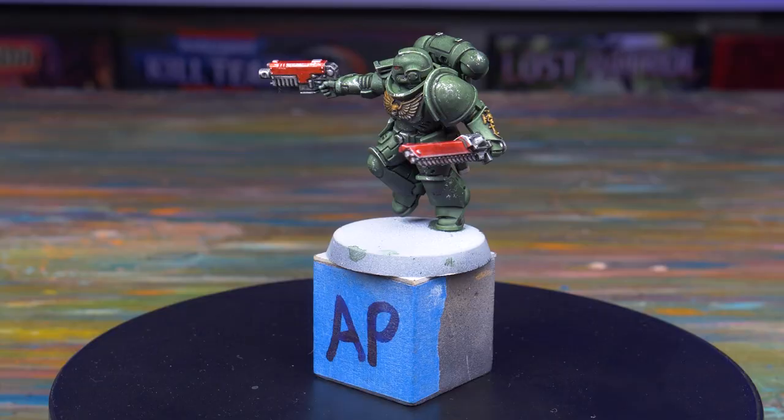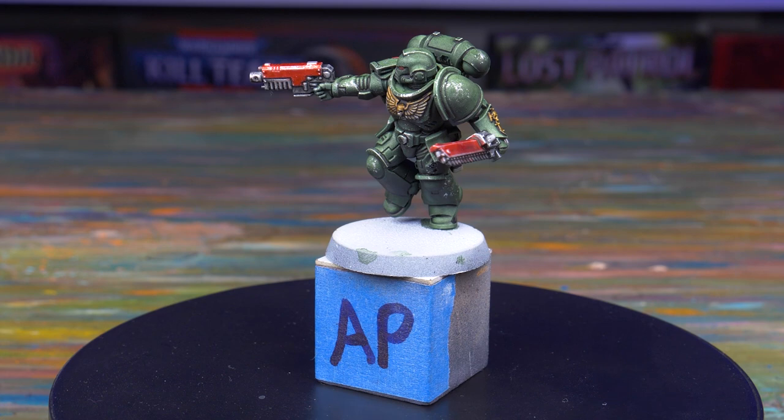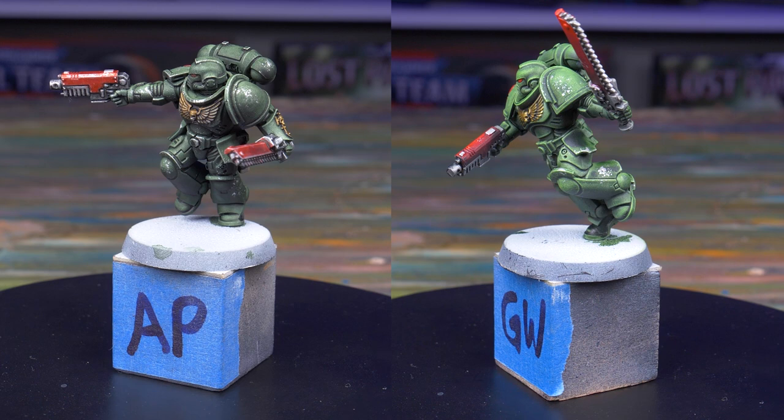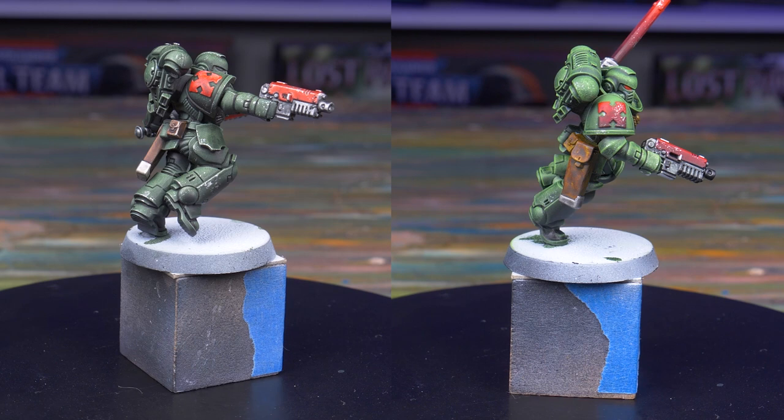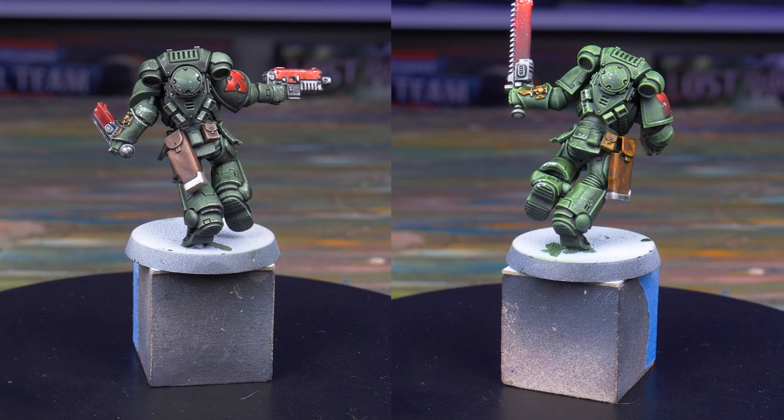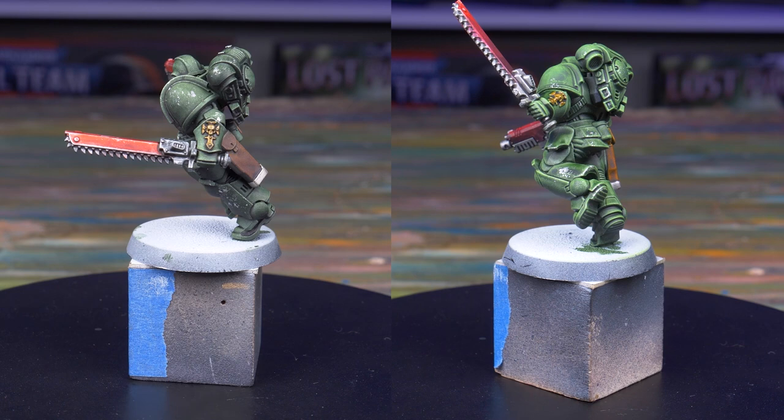I think the Army Painter Speed Paint marine looks awesome — I am very happy with the results. It took about three minutes to get him from base-coated to finished. The Games Workshop contrast marine might look better — maybe, I think it's personal preference — but I did get carried away spending 20 minutes perfectly glazing the red parts, and he ended up too lime green after all the highlighting I did to hide the patchy contrast base coat. The Speed Paint marine is solid and I can't imagine anybody not being satisfied with the results, and it's my first one ever. My head is already swimming with more experiments and techniques I want to try.